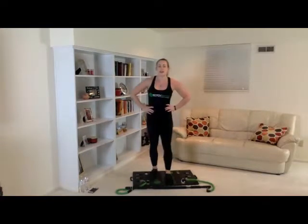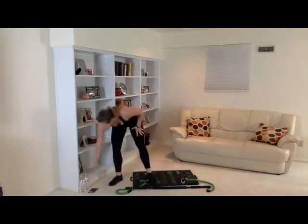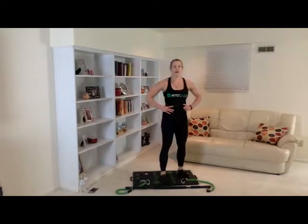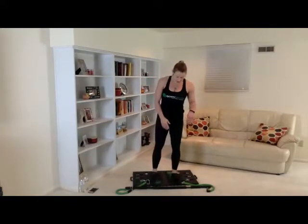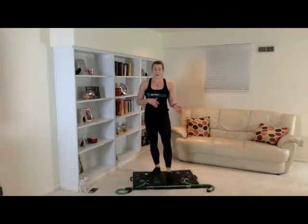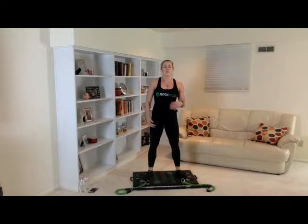That was awesome, you guys. Good job. So that was our first super set. Go ahead and get a drink and then we'll get into the next exercise. Our next exercise is pop squats — it's kind of similar to the movement we were just doing. We're already fatigued, so we're going to finish strong on this. We're only going to do three sets of ten.